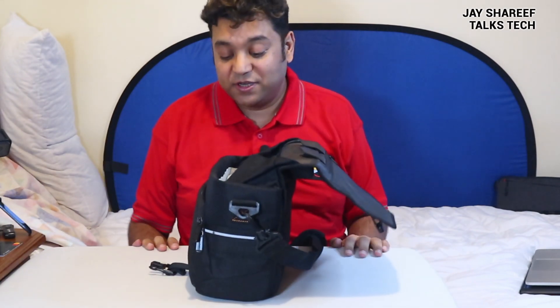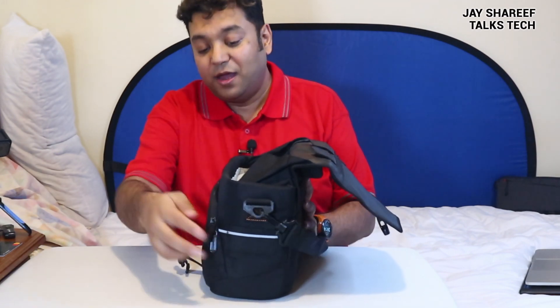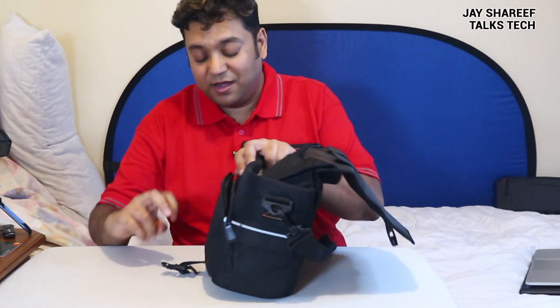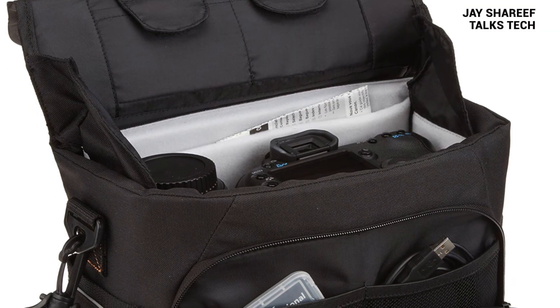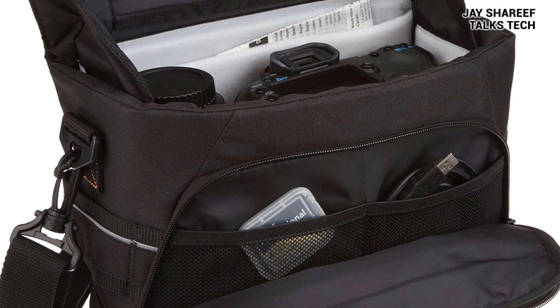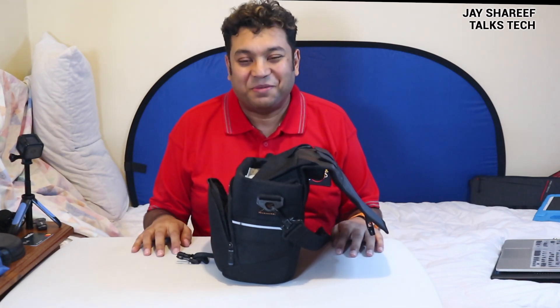It's open. First things first, let's discuss this exterior pocket here. Nice and simple. As you'd expect, the zips and stitching are top quality. This has plenty of room for cables and maybe even a small power bank you could fit in here. I currently have some salt and vinegar sachets in there because... that's the kind of person I am.